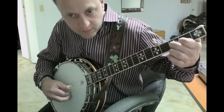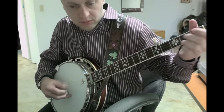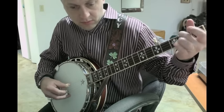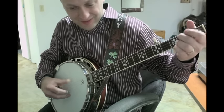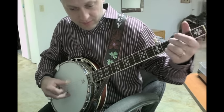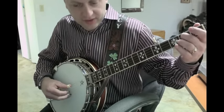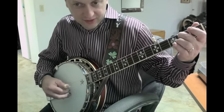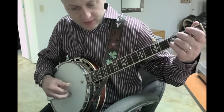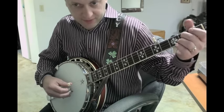Do it real slow. So he's not doing on this... sometimes he's doing a... And when you're hitting the G you have to hit it with your middle finger so you're not double thumbing.